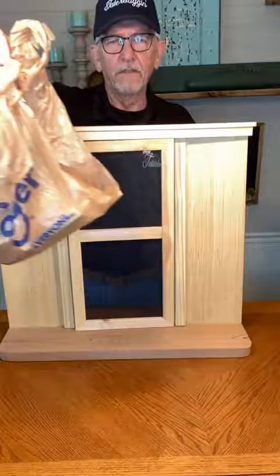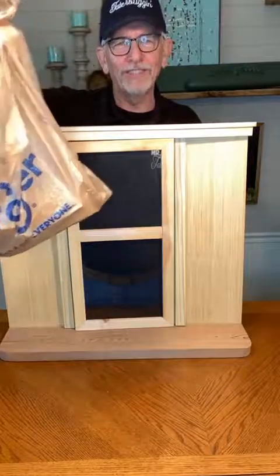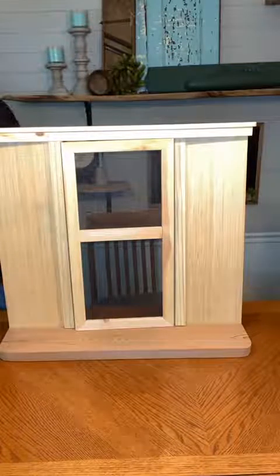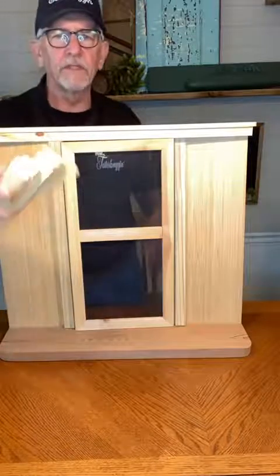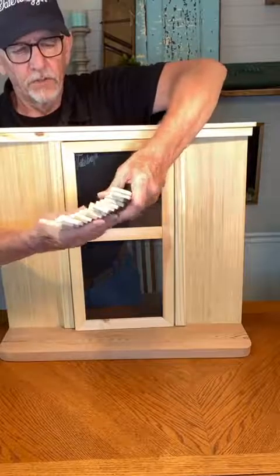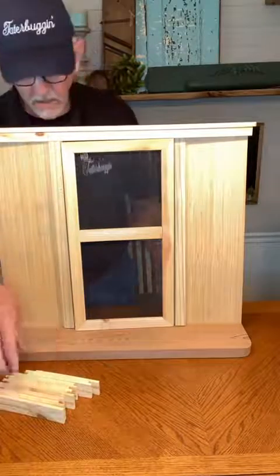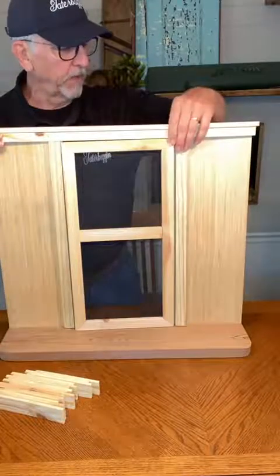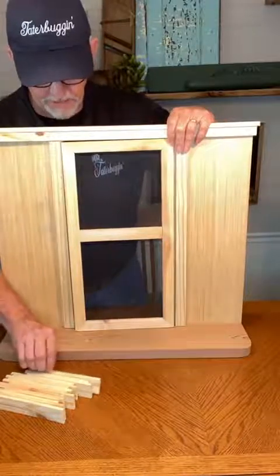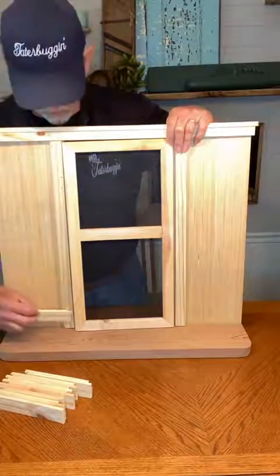The next step is a very important part — this is a very essential package. In this bag you're going to find all of the pieces of siding that are going to make up the front of this facade. There should be 38 pieces here, which should be one or two more than you'll need. You're going to begin at the bottom — glue that first piece at the bottom flat.